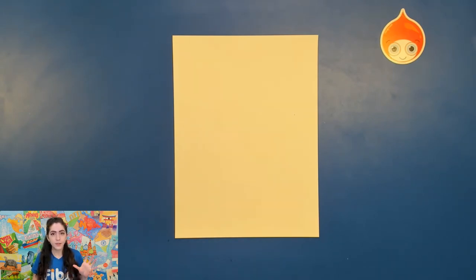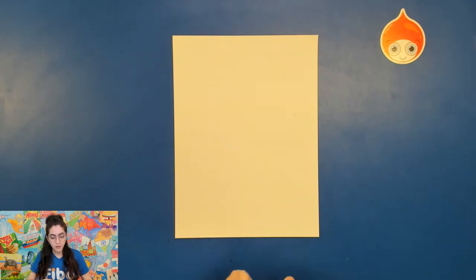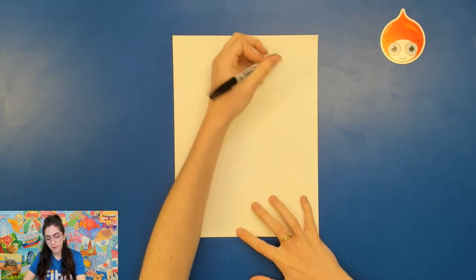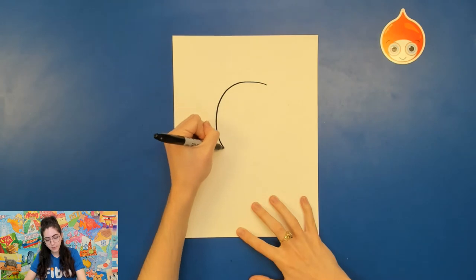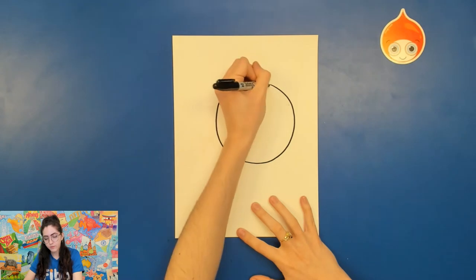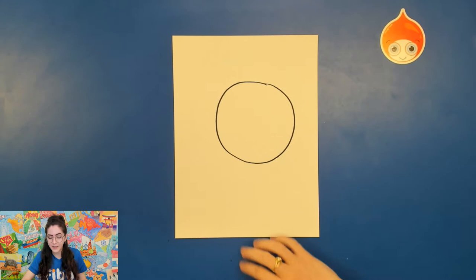Now we actually need to first start off with drawing the basic shapes for the zebra. This is gonna get the face in a good size and proportion on our paper. Turn your paper vertical so that it is tall, and we're first gonna draw a big circle right about here on our paper. Go ahead and draw a big circle — it's okay if it's not perfect, just try your best. Even mine's just a little imperfect, and that's okay. It's a basic shape and we're not gonna be using a lot of it later.